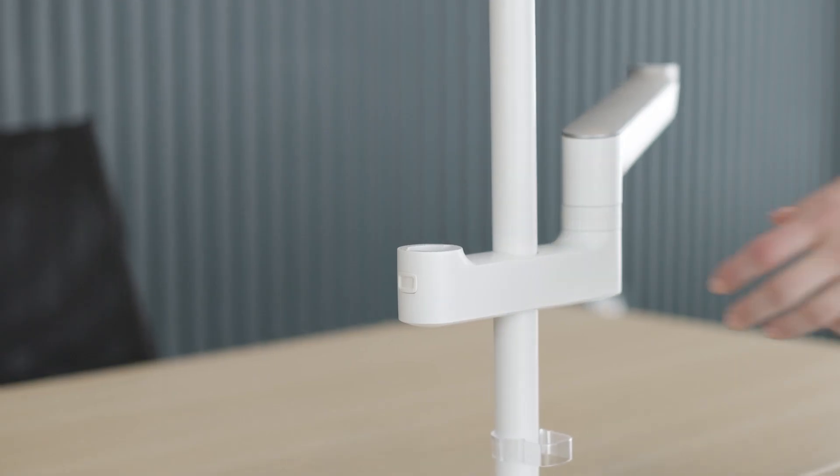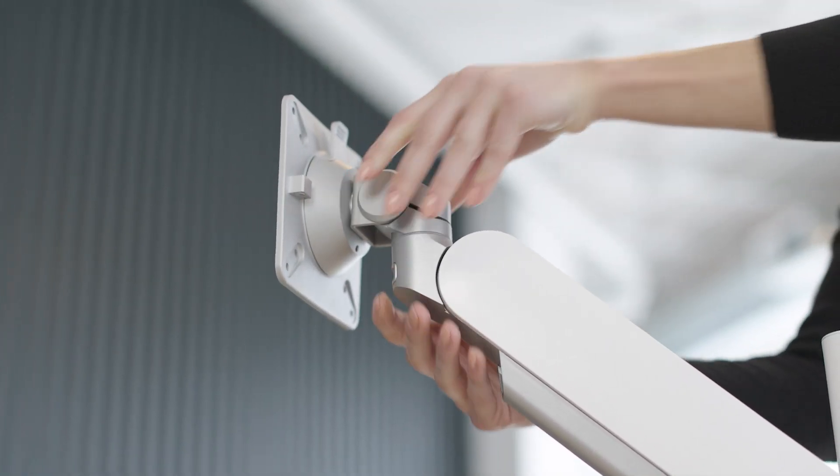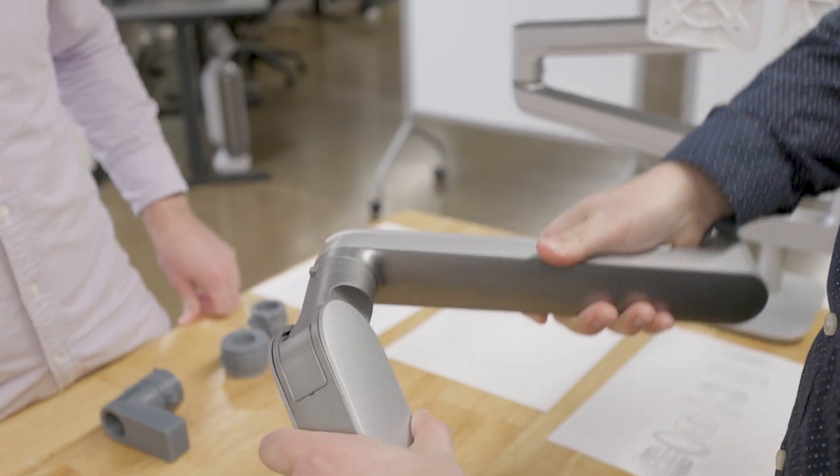When your arm can be built or transformed with the push of a button, you suddenly have ultimate flexibility, essentially making your workspace future-proof. Adding components, additional monitors, or accessories becomes effortless, allowing you to react to changes in the office or work environment.